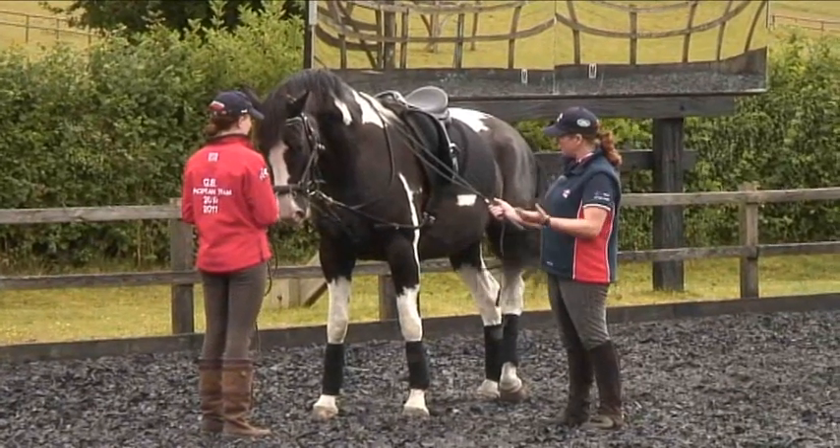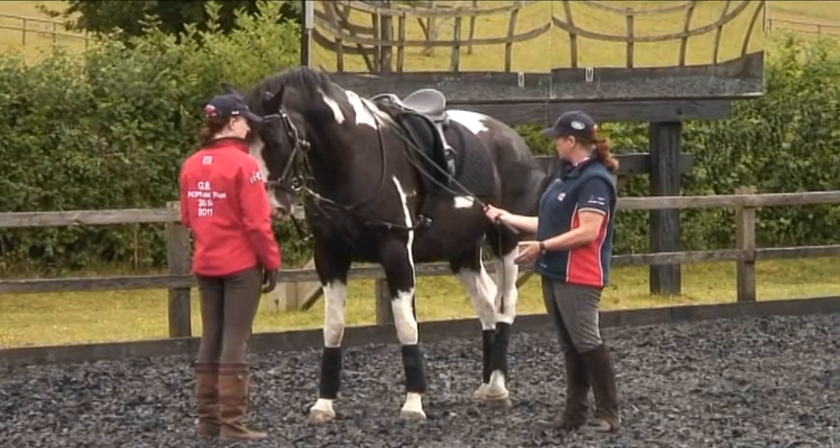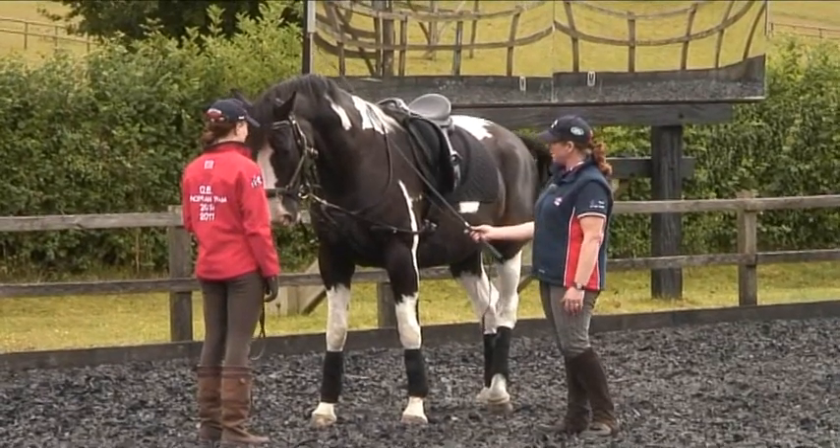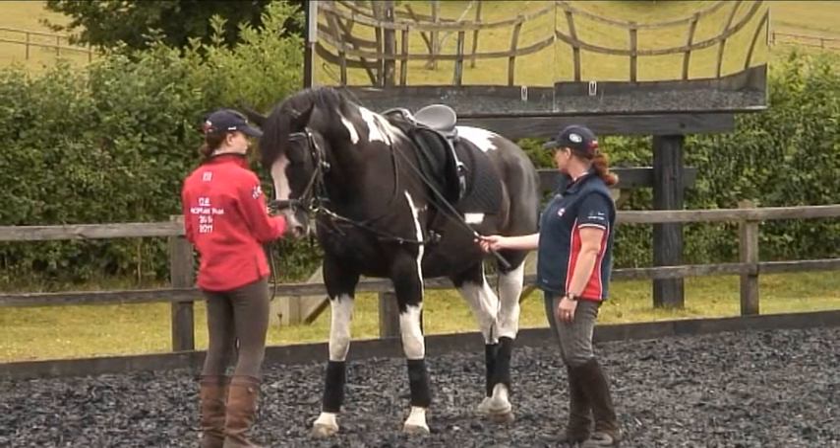As soon as I want to take the whip off him, I want to have a reaction if he wants to go forward. So when Samantha gets on him, when she closes her leg against him, it's a little bit like me putting the whip on. When we take the leg off and open and then put an aid, the horse wants to move.